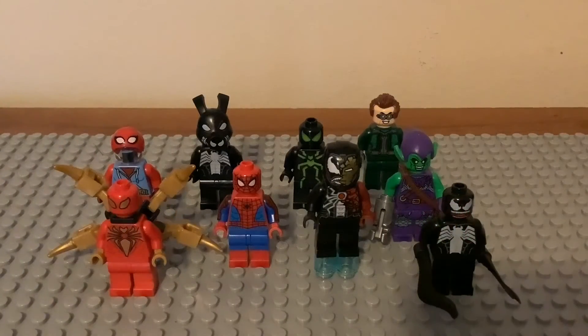There you have it — all of the Spring 2021 LEGO Marvel Spider-Man minifigures. These figures are really nice. I like some of the new ones, though I'm not a fan of the repeated characters. That's all I've got for the lineup. Thank you for watching — hit that like button, subscribe if you're new, hit the notification bell, check the description, and let me know in the comments what you think about these minifigs.